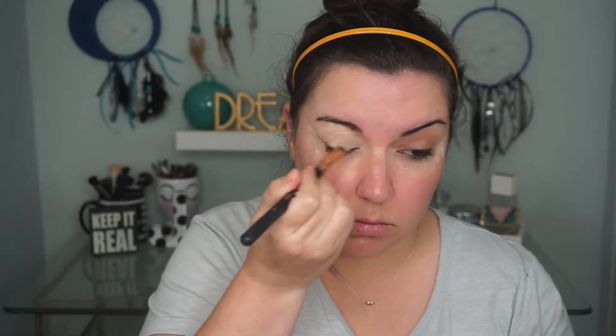I am going to be starting with my eyes today. For today's look, I'm going to go back to my trusty scotch tape method. So I'm going to go ahead and apply the scotch tape. To prime my eyes, I'm going to go in with my MAC Soft Ochre Paint Pot. I'm taking that all the way up to my brow, just so everything has a nice even base.